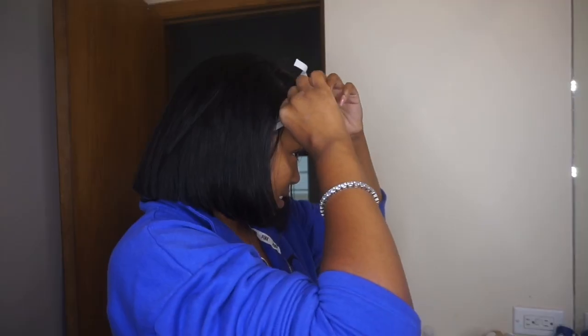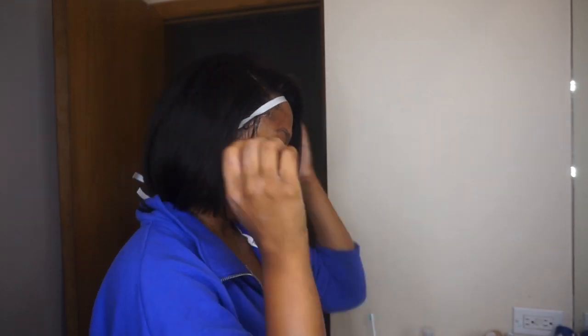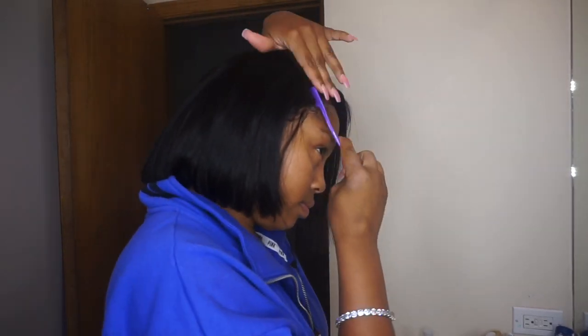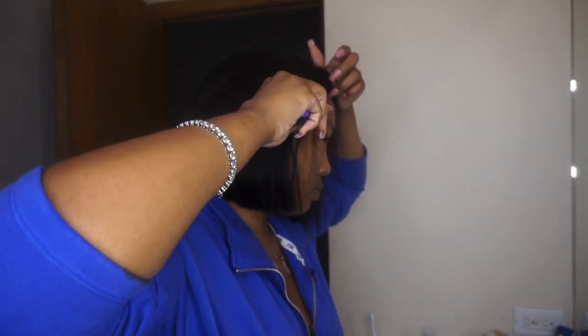I like to melt my lace with a piece of elastic when it's drying — I'll tie the elastic around the hairline just because it helps melt it a lot more. On this unit I did very subtle baby hairs so it didn't take me that long.